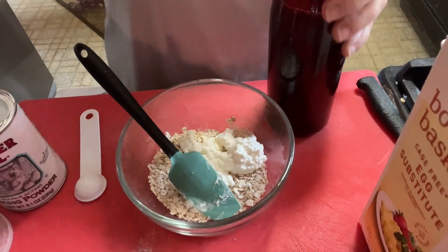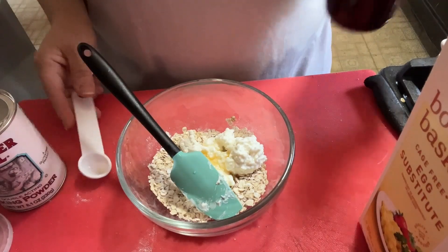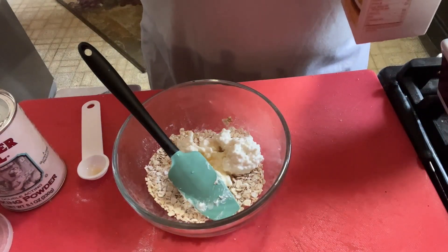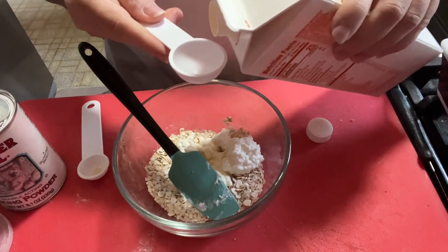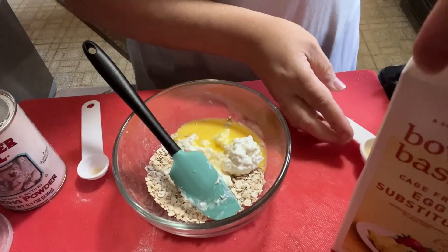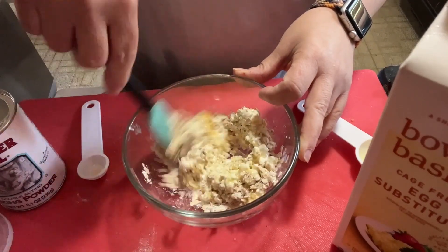About half a teaspoon of vanilla extract — this is my homemade vanilla. Now I'm going to use liquid egg whites because I have them, but you could use an egg if you have it. This is actually egg substitute. About two tablespoons. And we're just going to combine well. It's kind of like the miracle loaf but we have cottage cheese in there.